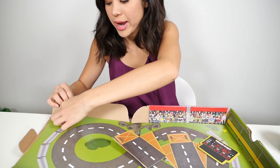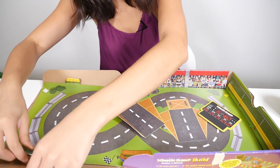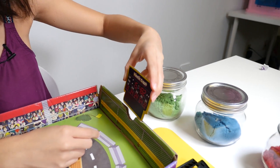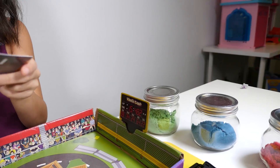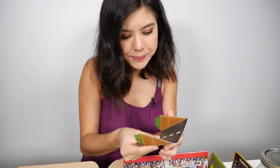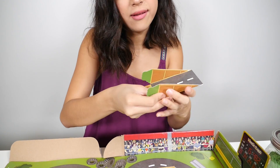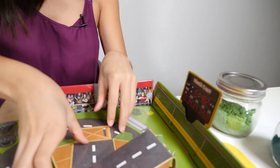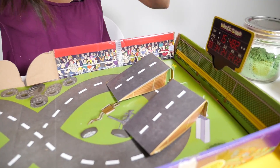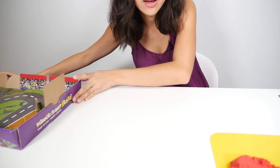The first thing we need to do to set up our track is to insert these tabs here. This is our scoreboard — we just insert that right here. And these are our ramps. You're just going to fold these sides in. Look how cool that is! Those are our ramps — that is super cool. Now that our track is complete, we're just going to keep this aside.